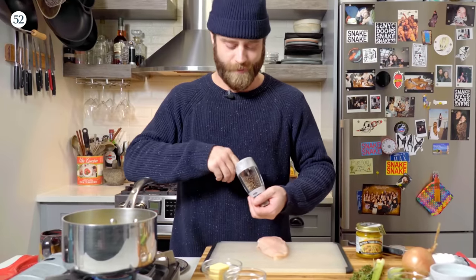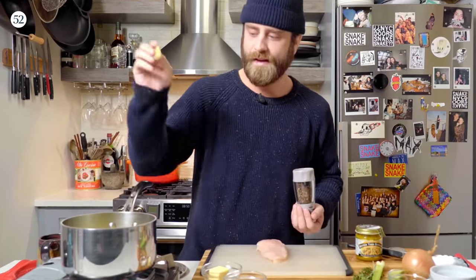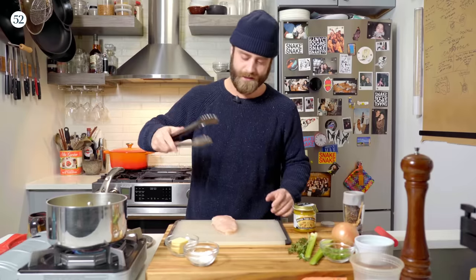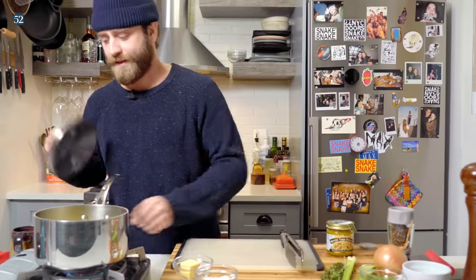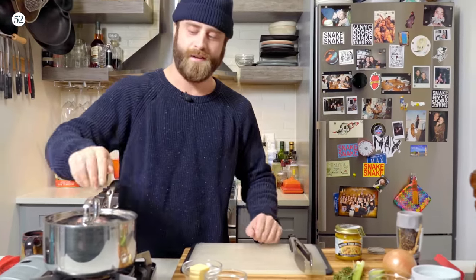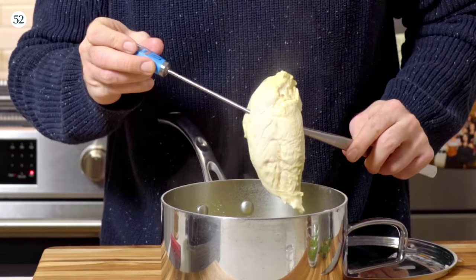What I'm gonna do to zhuzh it up a little bit is just throw in a couple of peppercorns and a bay leaf. Now we're just gonna throw our chicken in here, kill the heat, and just cover this. After about 20 minutes, that chicken is gonna be perfectly cooked and super juicy.